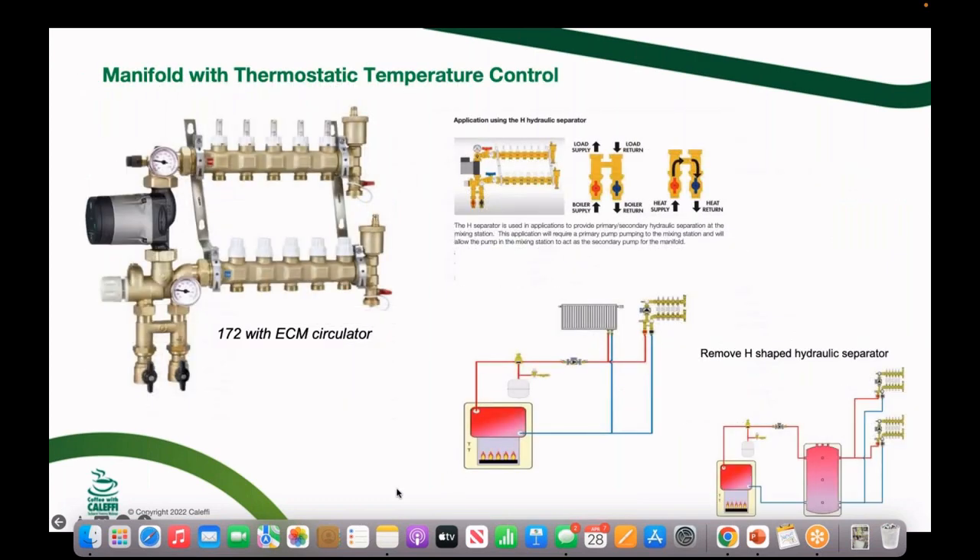For those who want everything in one package, we offer a manifold with built-in circulator, ECM pump, thermostatic mixing valve, and a small hydraulic separator — an H-shaped fitting that provides primary-secondary piping built into the assembly. If you connect this to a boiler directly, that little hydraulic separator ensures the circulator gets adequate flow as zones open and close. If you're connecting to a system that already has a hydraulic separator, buffer tank, or primary-secondary piping, you remove that H-valve — it's held in by a couple of nuts.